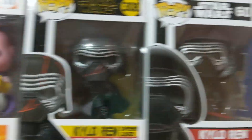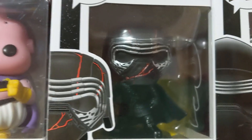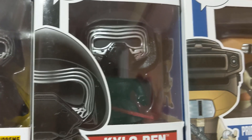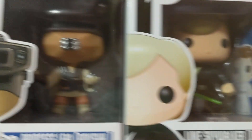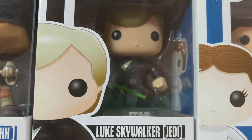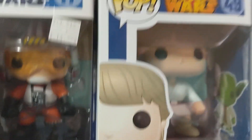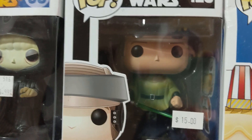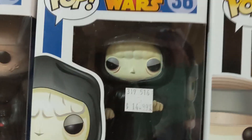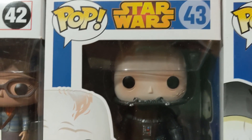I've got two Kylo Rens — one from The Rise of Skywalker with his partially destroyed mask, and one regular Kylo Ren. Then Princess Leia from Return of the Jedi where she rescues Han Solo, Luke Skywalker as a Jedi, regular Princess Leia, Luke from A New Hope, Yoda, Empire Strikes Back Luke, another Return of the Jedi Luke, the Emperor, and unmasked Darth Vader.